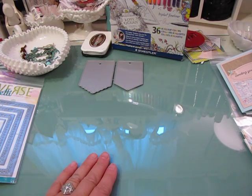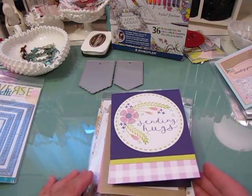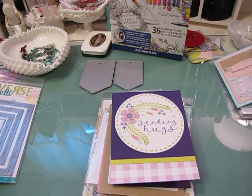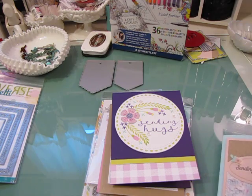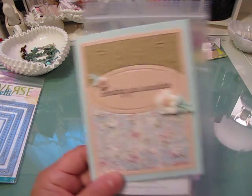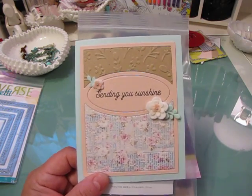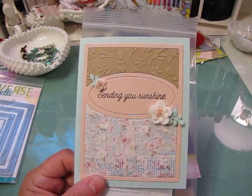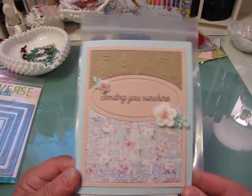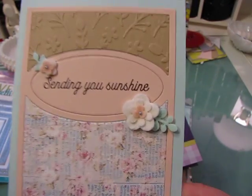I came on tonight mainly to share some cards that I made and also to share a few hauls. I've gotten all sorts of stuff I haven't shared — I made Father's Day cards and they're long gone, never shared them. Things have been a little hectic, but it's summer now, school got out yesterday, things are mellowing out. So this card here says 'Sending You Sunshine.'